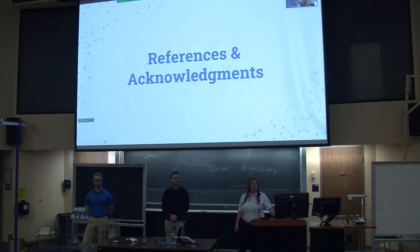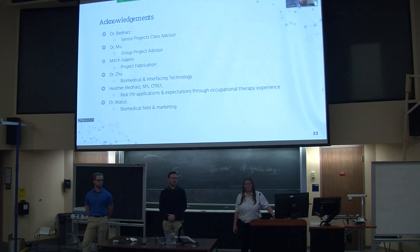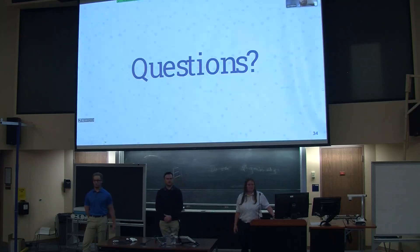These are some of the references we used for our background and current research into our project. And these are our acknowledgements: Dr. Bednarz, Dr. Boo, Mitch Adams, Dr. Zhu, Heather Bednarz, and Dr. Mads. Any questions?